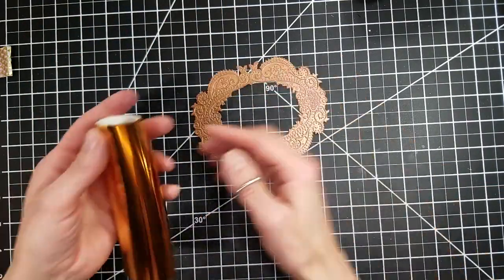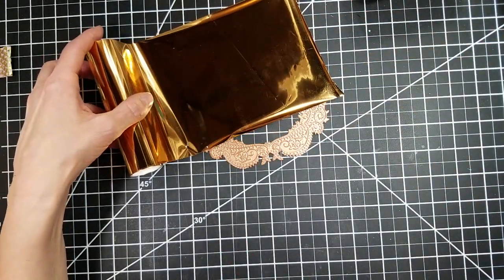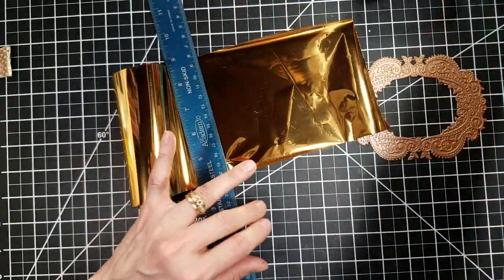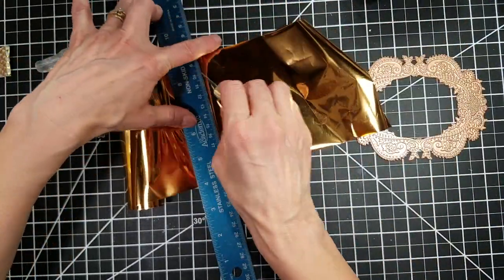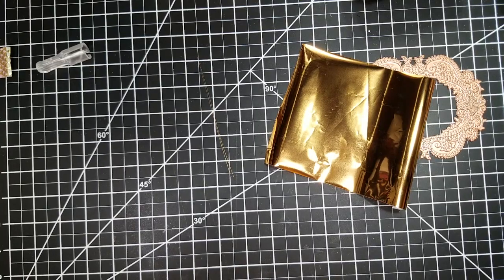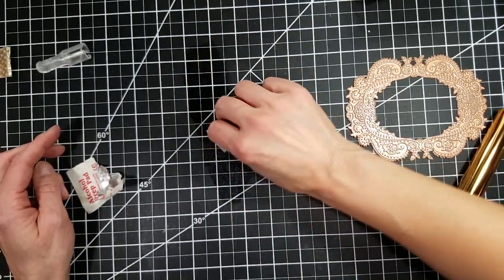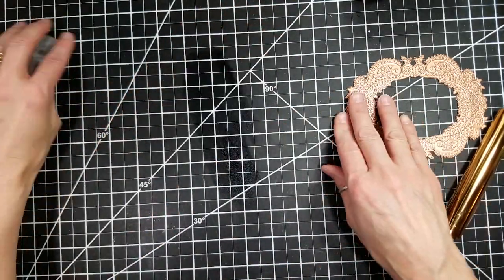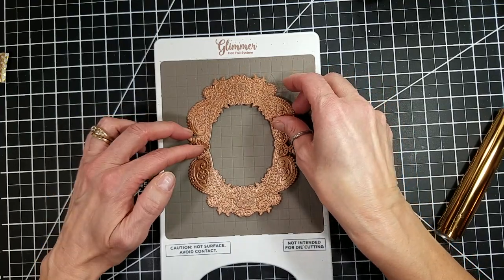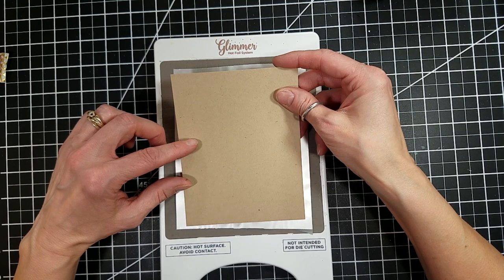This is the Filigree Frames Glimmer Foil Plate Set. It was one of the Glimmer Foil Kits from, I think May of 2018, but I could be wrong. It is still available — I did check the shop. Since I don't have the slick little trimming kit from Spellbinders for the foils, I just use my scissors and a metal ruler. Usually that's enough, but if you don't get the tear started just right, it won't work. So I brought out my X-Acto knife, but it leaves a shiny mark on your cutting mat, which you can get rid of with an alcohol wipe.